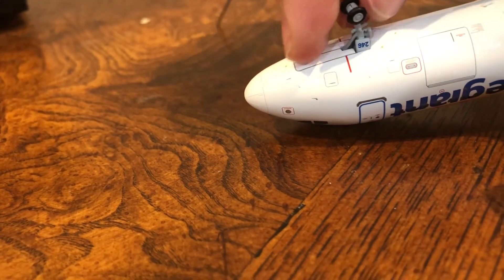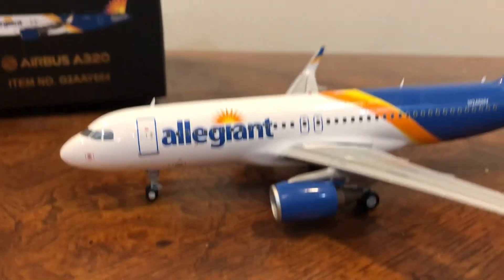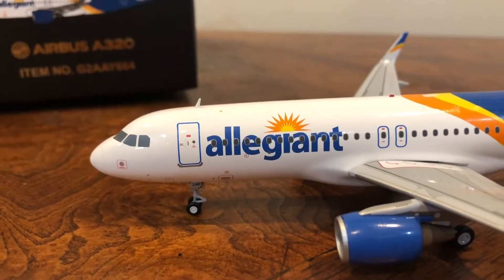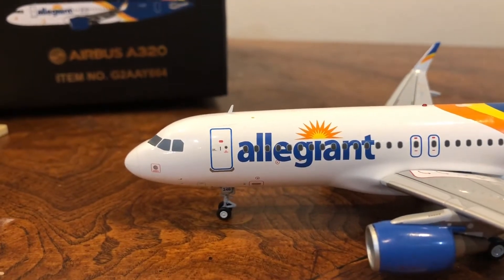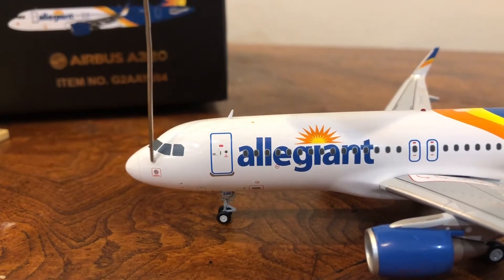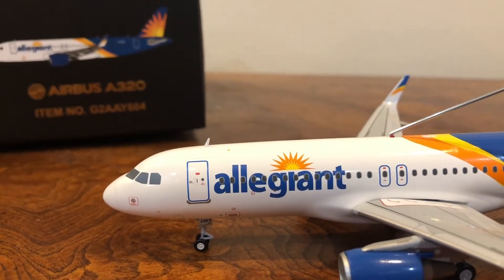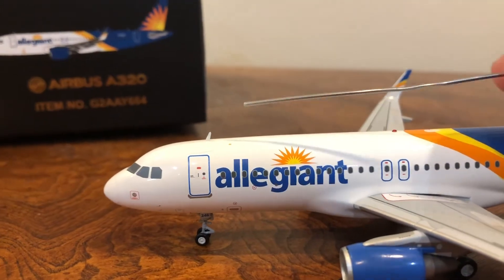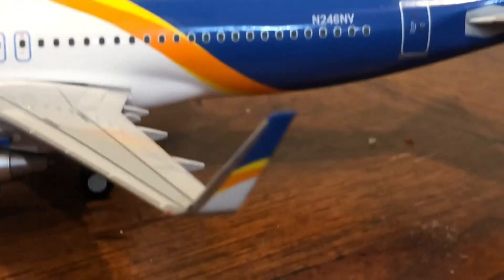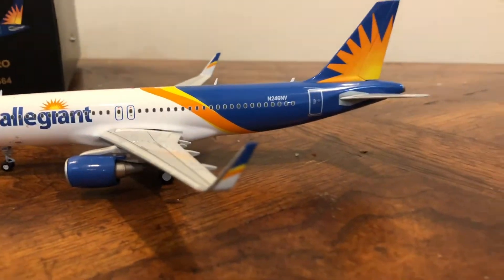You can see the Allegiant logo right there — still a very important detail. You can see all the windows on the aircraft, and there's the cockpit window right there in the front. We have some lights here on the aircraft; that doesn't actually light up, but it is modeled. There's a fin there. If you look here you can see the wingtip — it has part of the logo on it. There's also the red light because this is the left wing; the right wing has a green one. That's also somewhat interesting.